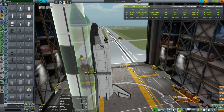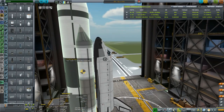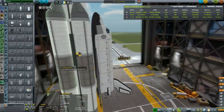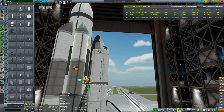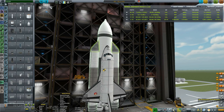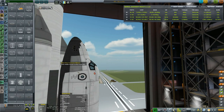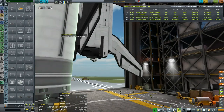Two boosters here and two over there — I want to maintain a roughly five-degree angle between the boosters. Somewhere along these lines — perfect. Obviously we have to check our staging. This now actually looks like the real Buran orbiter. Let me fix the decouplers and put them in their own separate stage. Then let's strut the nose of the orbiter to the rocket.